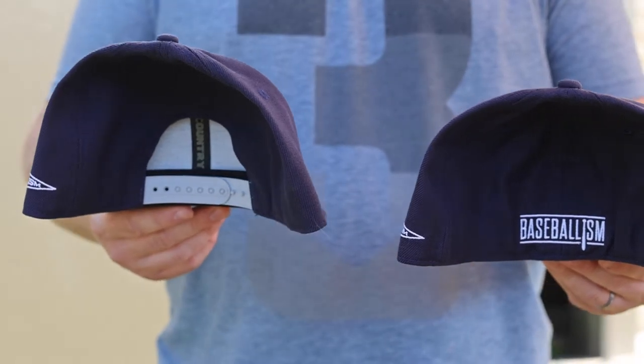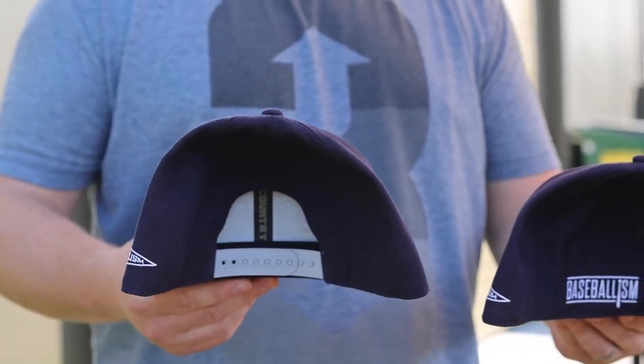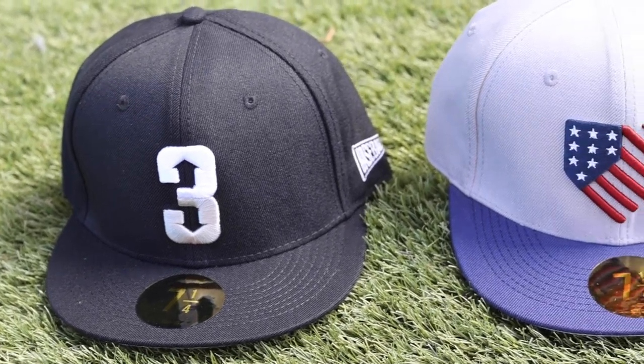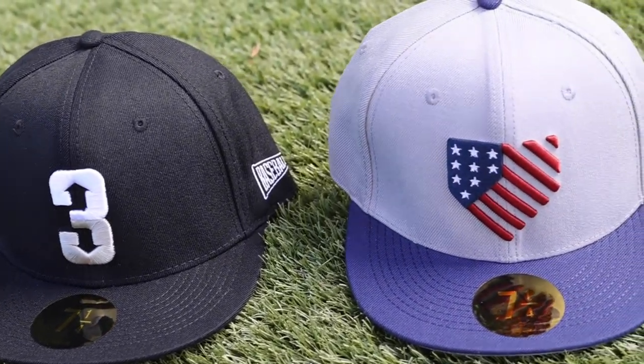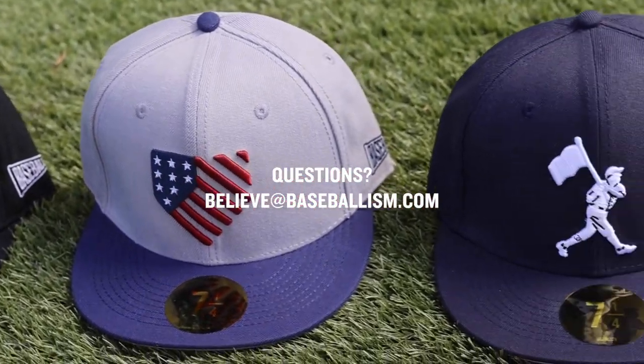If you're uncertain of what your cap measurement is, all the caps we have are available in Snapback. You can also visit one of our nine retail locations and try one on. If you have any questions, reach out to us at believe@baseballism.com or on our live chat.